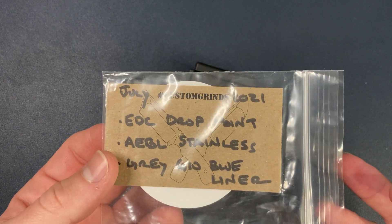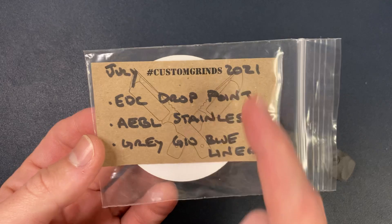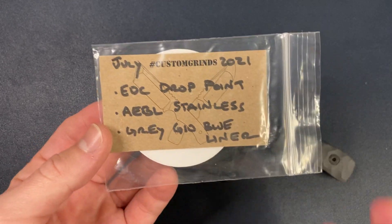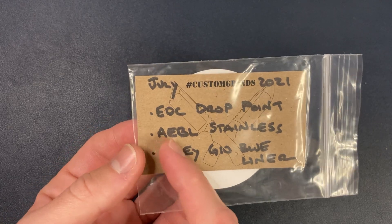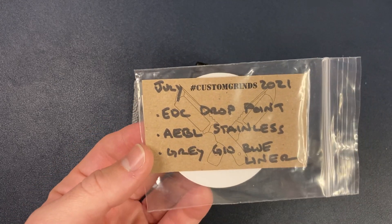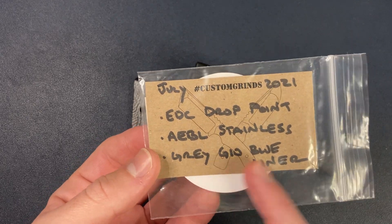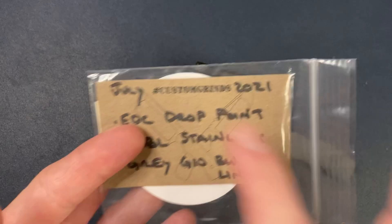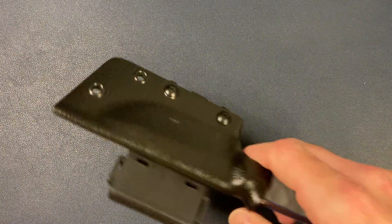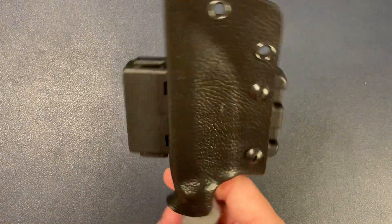Keep wanting to say Nickels — it's Nickel. July 2021, EDC drop point, AEBL stainless — pretty good steel. A lot of custom makers, actually most custom makers, work with AEBL. We got gray G10, blue liner — hashtag custom grinds. So this is handmade, custom made by Tony Nickel in, I think, Arizona.